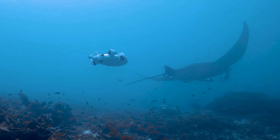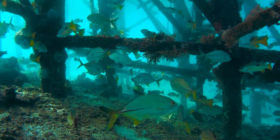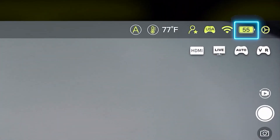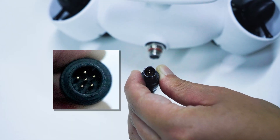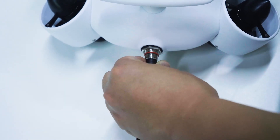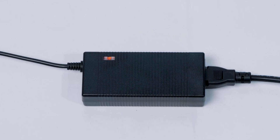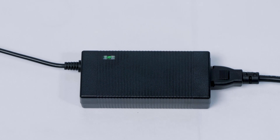The ROV also has a long-lasting battery that can provide up to four hours of dive time or one hour of full movement. The battery level can be monitored on the app. The battery can be recharged with a fast charger in about one hour. You just need to connect it to the charger with a tether cable. The charger has an indicator light that shows the charging status, and when it's fully charged, the light will turn green.